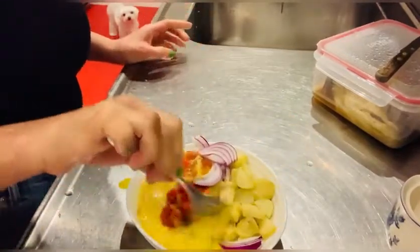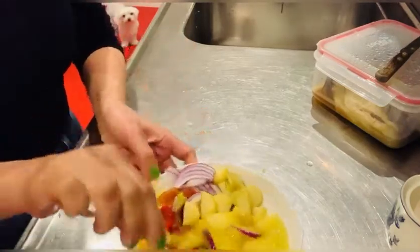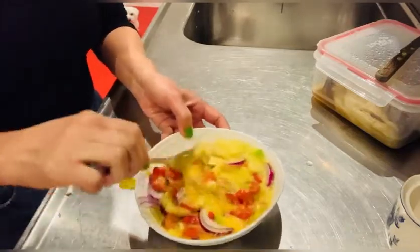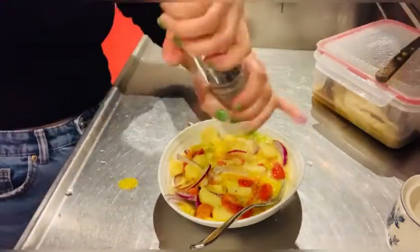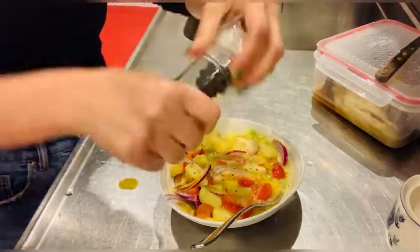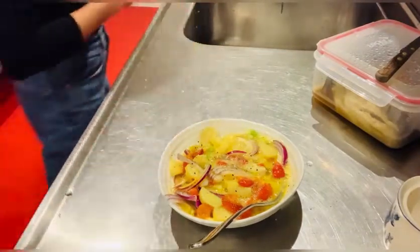Okay, there you go. Mix well — mix well the vegetables like this. I'm going to need more black pepper and another pinch of salt. There you go.